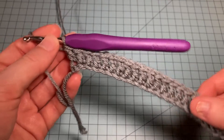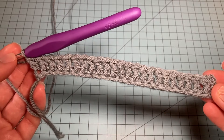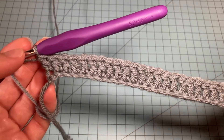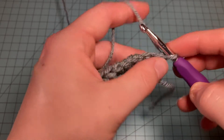I finished double crocheting across the entire row, which completes Row 1. Now we're going on to Rows 2 through 4. The Storm Cowl has a pattern repeat of seven rows, and Rows 2 through 4 are done exactly the same. I'll turn my work and chain one.